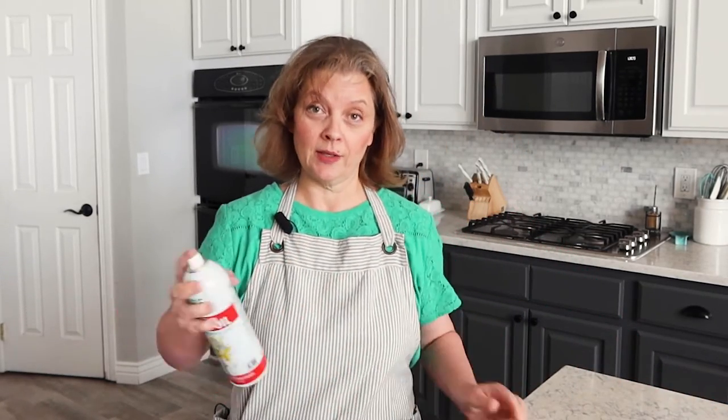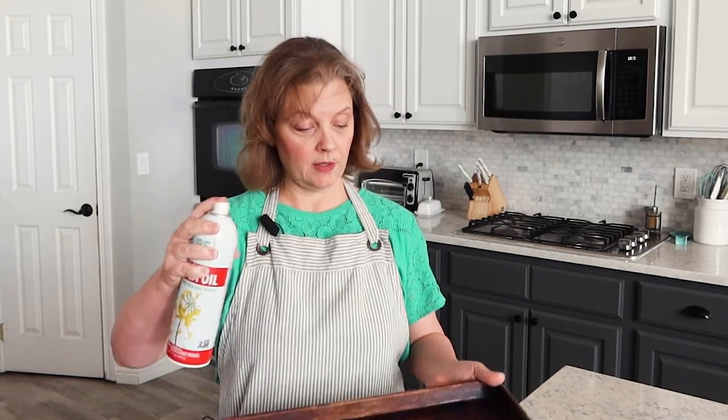Before you get started you need to preheat your oven to 475 degrees. Then you want to take a baking sheet. I like to spray mine with cooking spray just as an extra precaution, even though we're going to add a little bit of olive oil to the cauliflower.